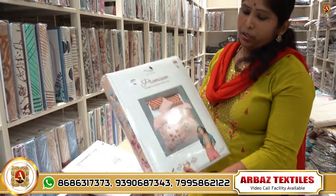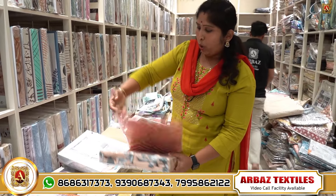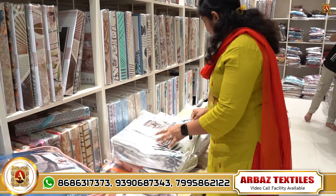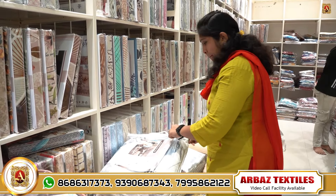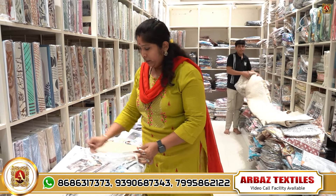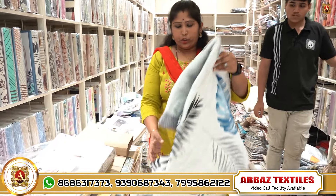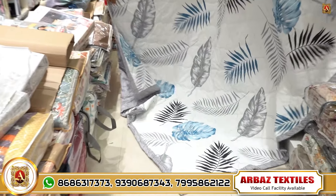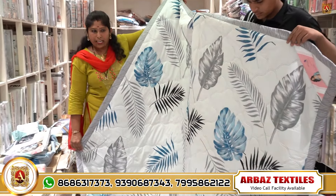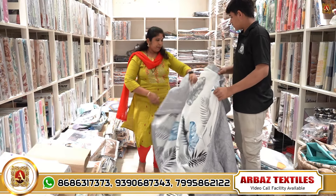The next one is E-Type. There are good colors and combinations. There are also blankets — good collections in single or double. It is in the 725 rupees range.